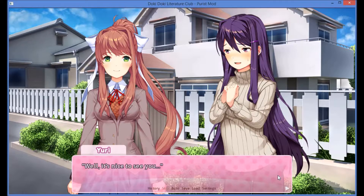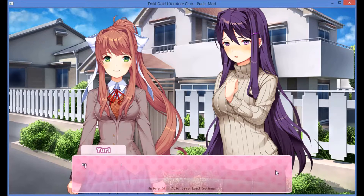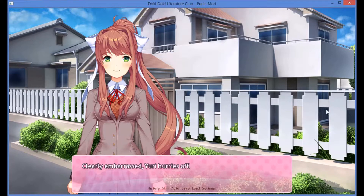Well, it's nice to see you. I'm sorry, but I'm already on my way to leave. Really? That's too bad. It's been a while since it's just been us girls. I'm sorry, but we'll all be together at the festival tomorrow. It's fine, right? Of course. Then why do you look sad? I'll see you tomorrow! And with that, she just zooms off. Clearly embarrassed, Yuri hurries off. Monika waves goodbye after her.